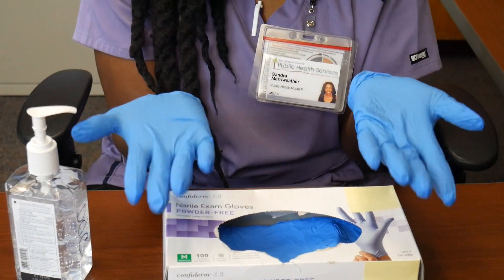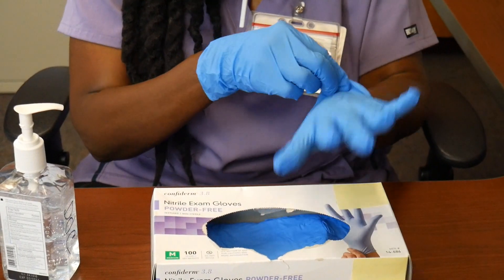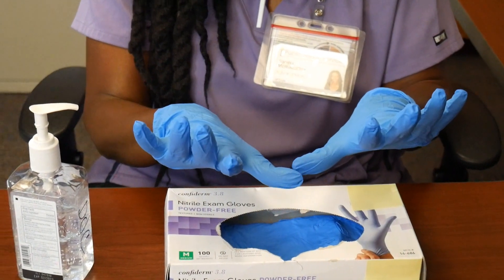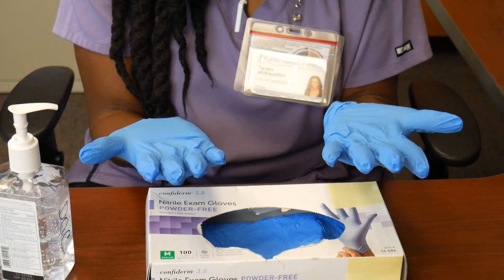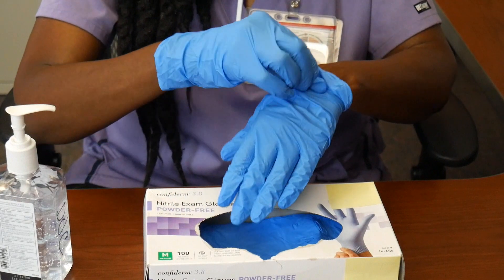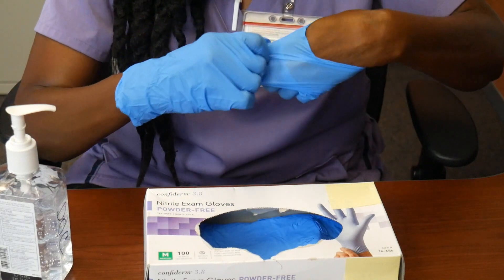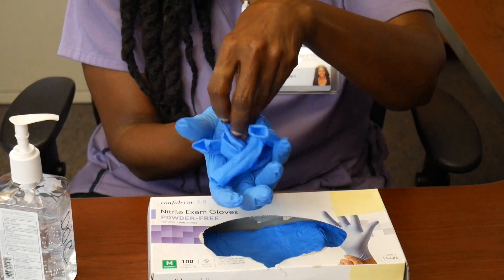When you are ready to take them off, it is important to remember glove to glove and skin to skin. Since the outside of the gloves are contaminated, we don't want to spread it to our hands. Pinch the outside of one glove at the wrist. Do not touch your bare skin. Peel the glove away from your body, pulling it inside out.